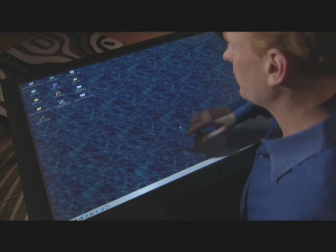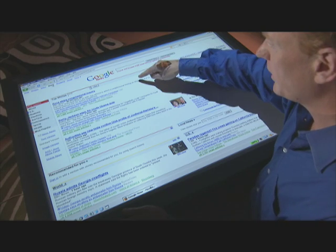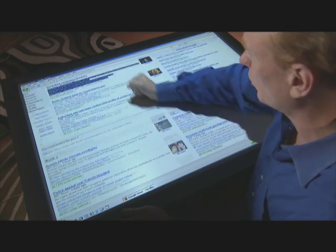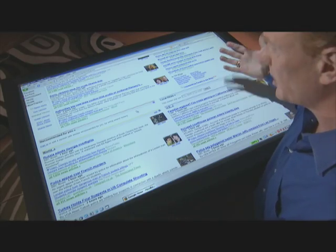But if all you want to do is operate standard Windows applications, you can use our Diamond Touch mouse, and that's what I'm about to show you right here. So here's my Windows desktop. You can see my finger's a mouse — I can double-click. My one finger is like my left mouse button. My fist is the scroll wheel. Since we are multi-touch, we can tell the difference between a finger and a fist.